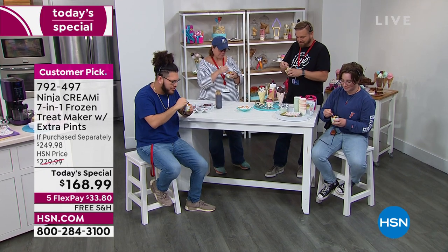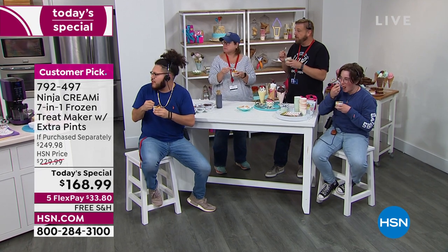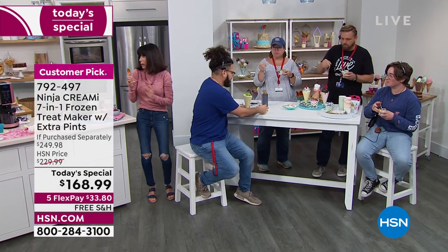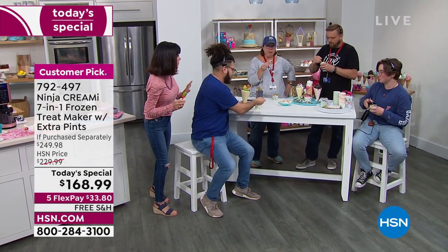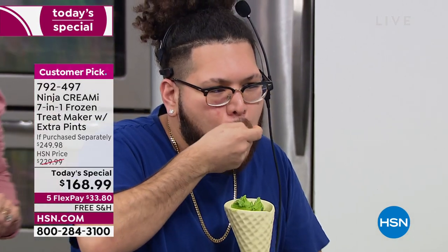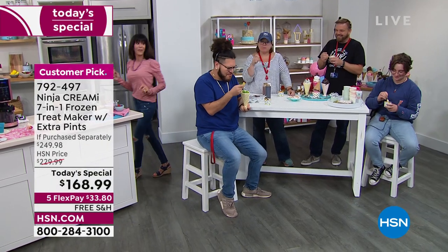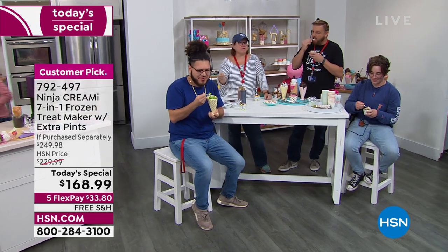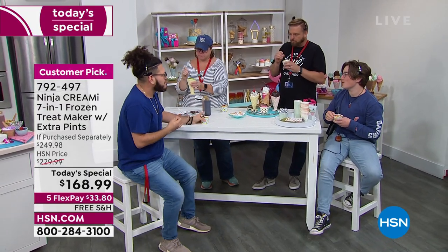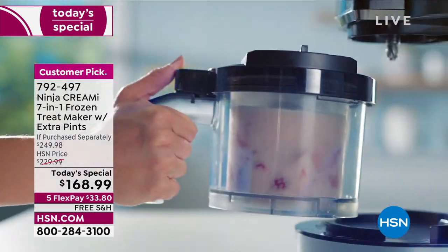The crew is very happy to be here today. Everybody has satisfied looks on their faces. Trying the pea-and-spinach sneaky mint chocolate chip — giving everyone their own spoon for sanitary reasons. Peas, spinach, and chocolate chips — and the reaction is pure amazement.